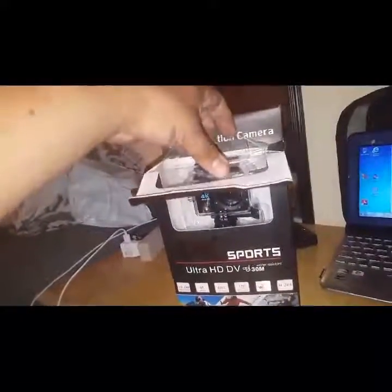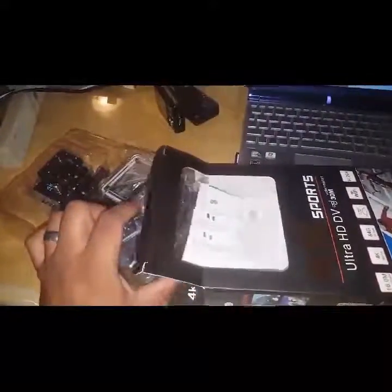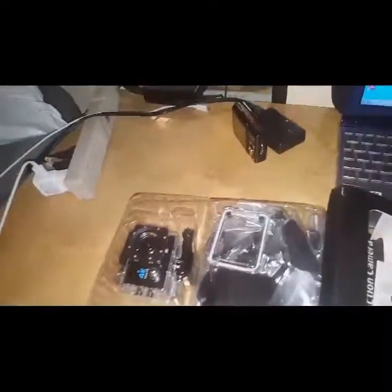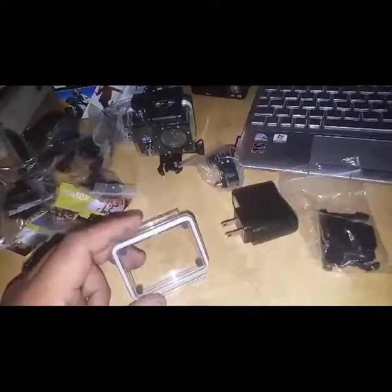Let's open this bad boy up. The unboxing is finally here! This thing looks pretty nice. Okay, so we've got everything out laid on the table here. We've got a clip, we've got the charger — one part of the charger. We've got another piece here — I'm guessing this goes on the back, just in case this one breaks, we've got a spare. And we've got the camera, which is probably the most important part.